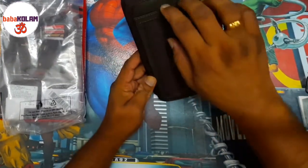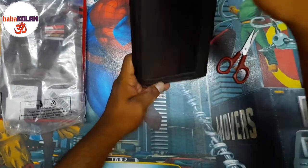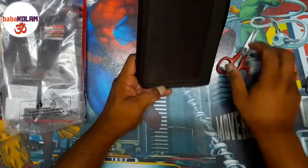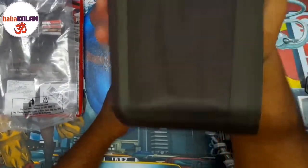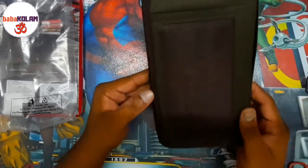If you see here, there is a net-type cover on the outside. I think this is mostly used to keep your boarding passes — like if you are traveling by aircraft, you can keep your boarding passes here. It will be handy to just show it when you try to enter or check in.